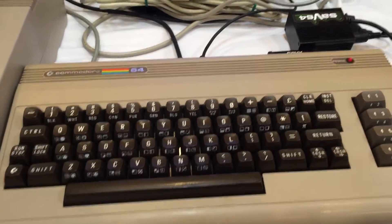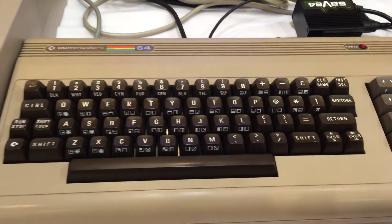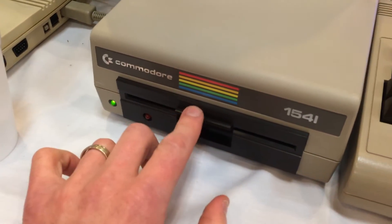Hi, this is Jim 64 from Lemon 64. I'm here at the ECCC 2015 Vintage Computer Show and Commodore Show. I'm showing off my COS with this test demo disk. So let's launch this and see what this does.